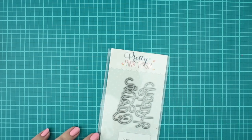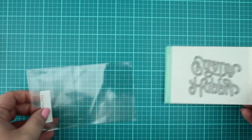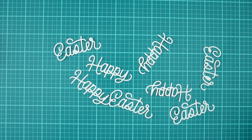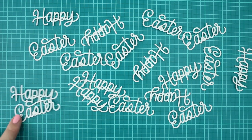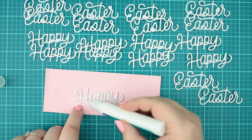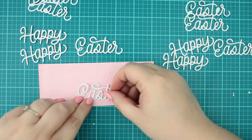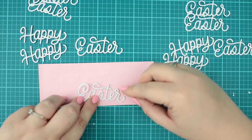While the glitter gel background dries, let's make some die cutting. Because my background will be bright and colourful, I will create a sentiment from white cardstock. I made a couple of die cuts with the same Happy Easter sentiment die set from a white heavyweight cardstock and added 3 pieces together to have a heavy chipboard-looking sentiment.